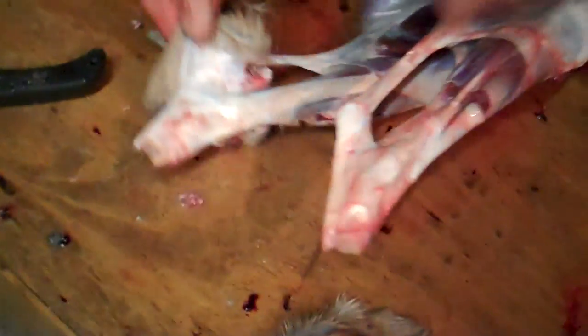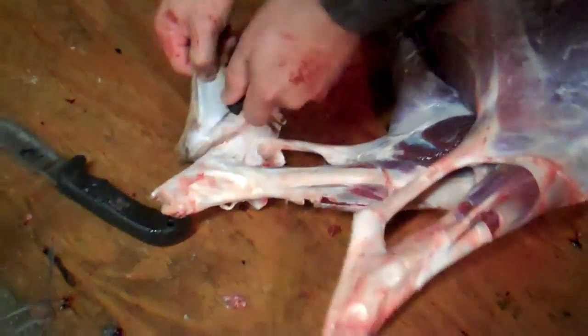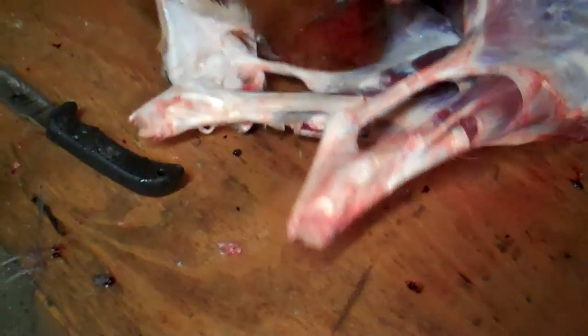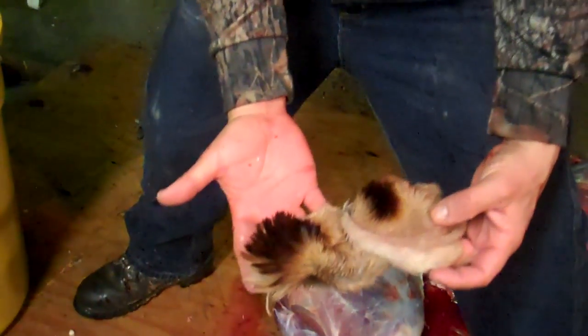When you clean it, just kind of pull it off like this. You go in between the bone and the skin right here, and it will slowly peel off. I'm showing you this because a lot of people will save these and hang them by their deer stand to attract other bucks. But that is what a deer tarsal gland area looks like.